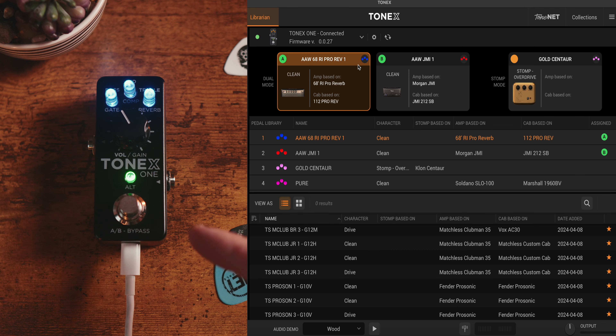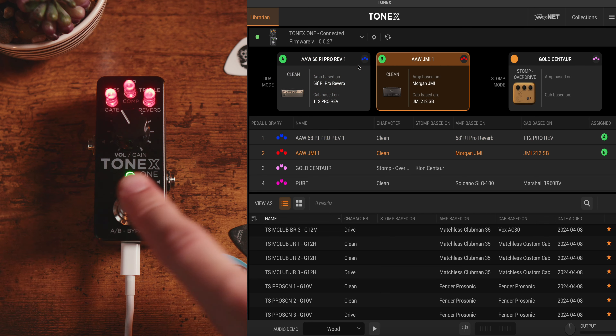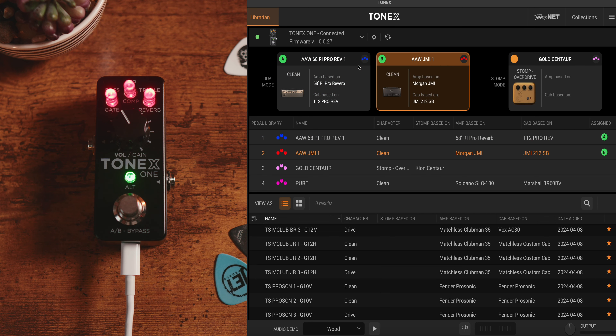I'm in dual mode, which if I click my foot switch allows me to go from one amp to another. In this case, I've got a clean Fender-style amp switching to the Morgan JMI from Ultra Ampworks, which gives me that classic edge-of-breakup sound and makes this pedal super versatile.